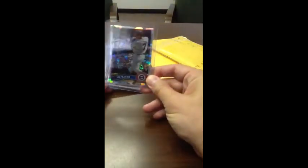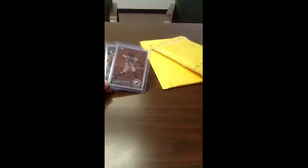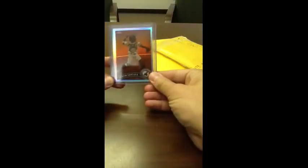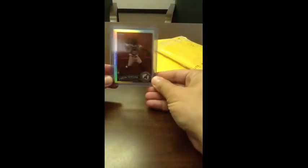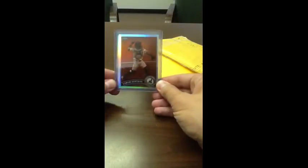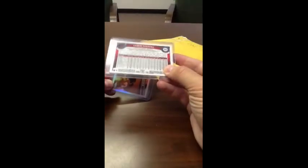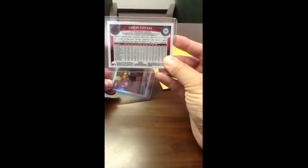I picked up three cards. I picked up this Mauer atomic which is number 166 of 225. I picked up this Carlos Santana sepia — is it sepia or sepia? I've heard it said two different ways. I like sepia. So that's out of 99, and it looks like it's number 51 out of 99.